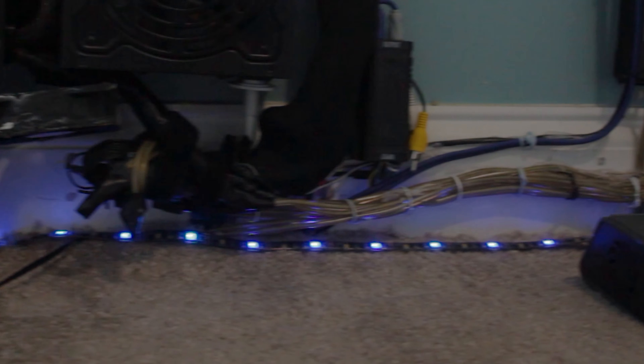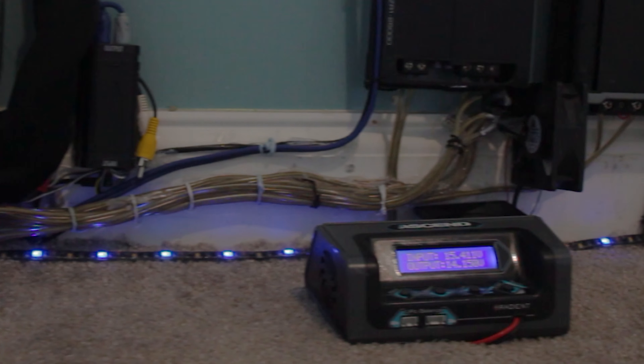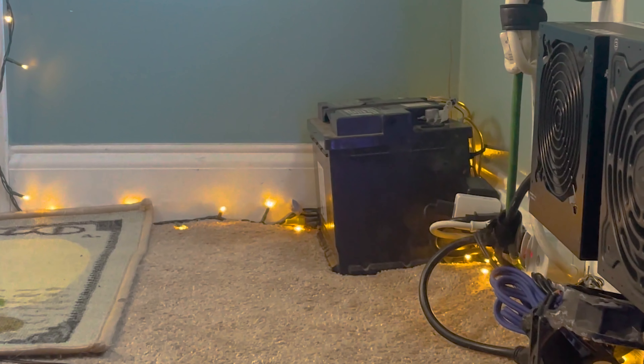I also made a more in-depth video explaining exactly how I hooked it up. I also use this RC battery charger to monitor the voltage of the battery, and that lets me know if the battery needs to be charged and if my amplifier is getting enough volts.